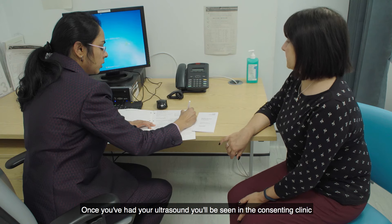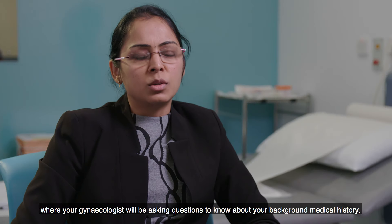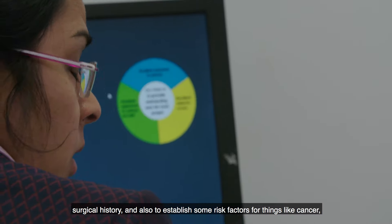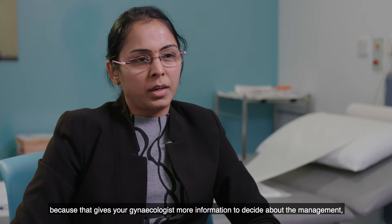Once you've had your ultrasound, you will be seen in the consenting clinic where your gynaecologist will ask questions about your background medical history, surgical history, and also to establish some risk factors for things like cancer, because that gives your gynaecologist more information to decide about the management.